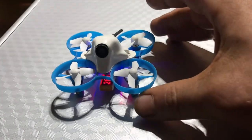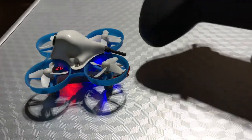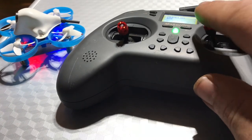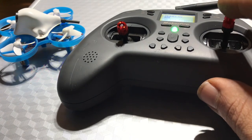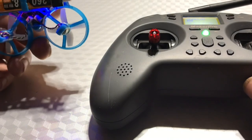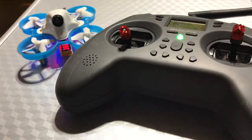All the controls are correct. To put it in acro, all that we do is very quickly left, left, down — it's in acro. You want to go to stab mode? Right, right, down — now it's in stab mode. Simple as that. This chip does not have a plug-in for Betaflight — some of them did. So that's all it is; it's just a stick command on this.